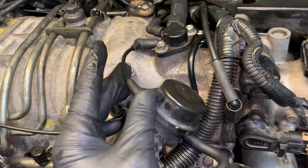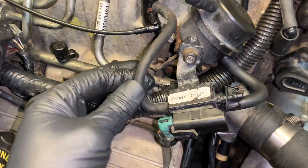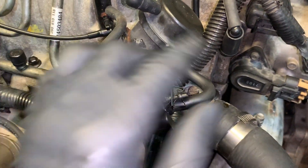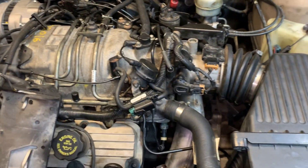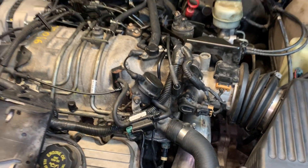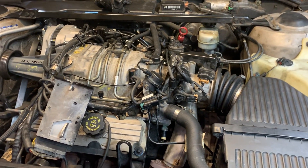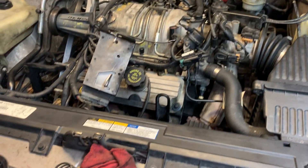There are all kinds of little vacuum ports on the back of the engine and everywhere — a lot of little vacuum stuff going on. All these little vacuum elbows get brittle and hard over time. When you go to take them off, they pretty much come apart in your hand.